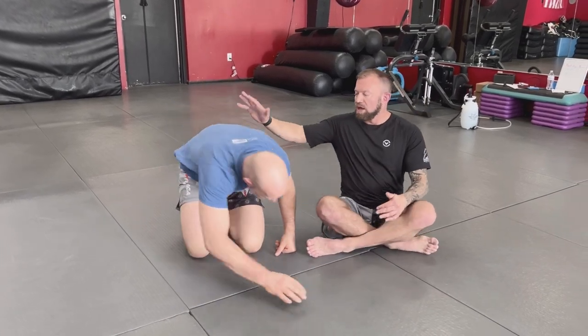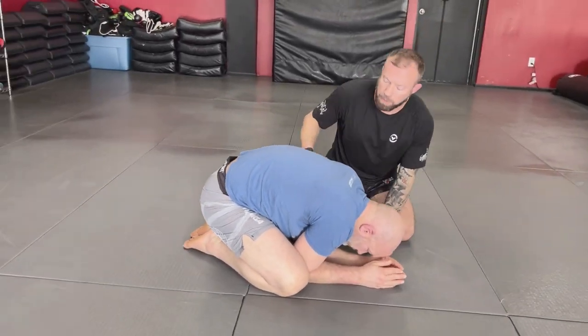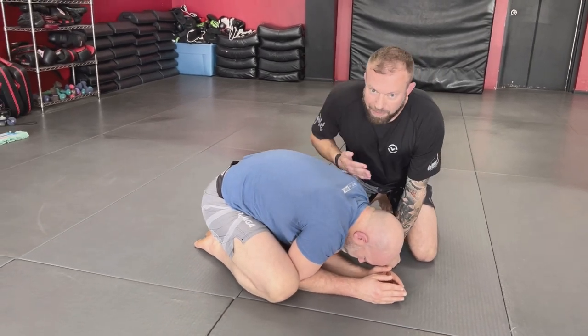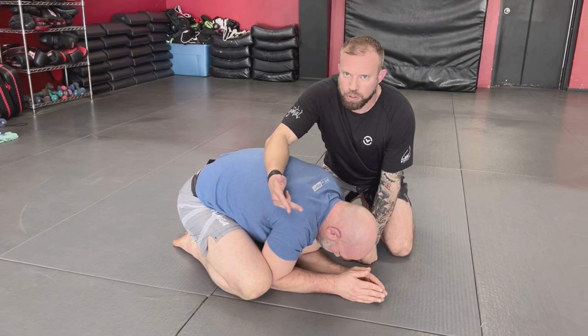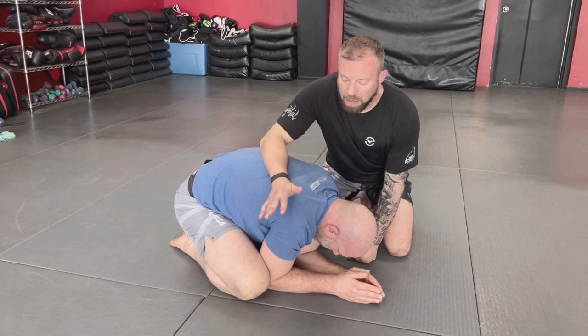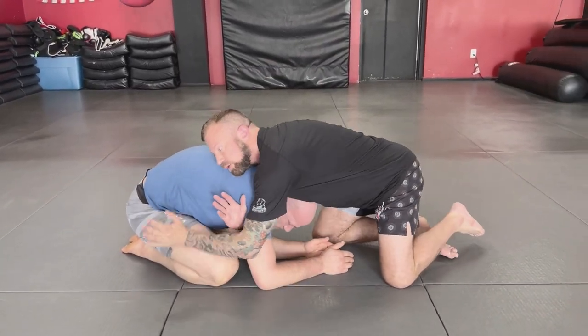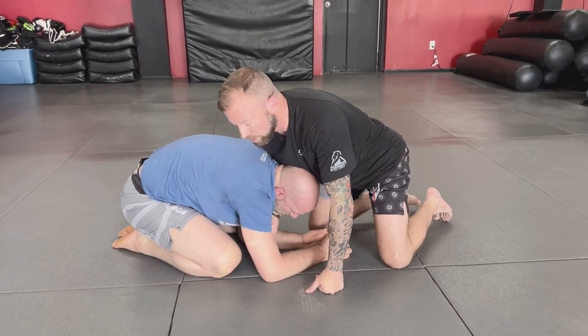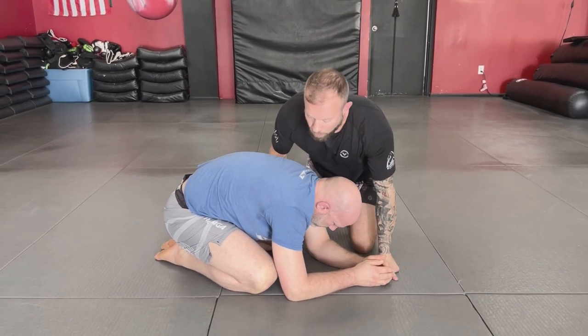Now, where else does it happen? If he's not giving me the underhook from side control, a common setup is from turtle position. If Paul's sitting turtled up, I can enter in by the armpit and come out by the neck. A common question is the difference between an anaconda choke and a Darce choke: the anaconda starts by the neck and exits by the armpit and has a roll to it, whereas the Darce is the opposite — it starts by the armpit and comes out by the neck.